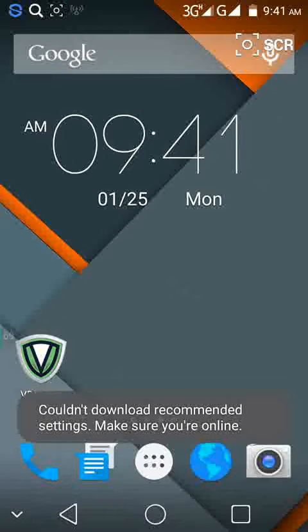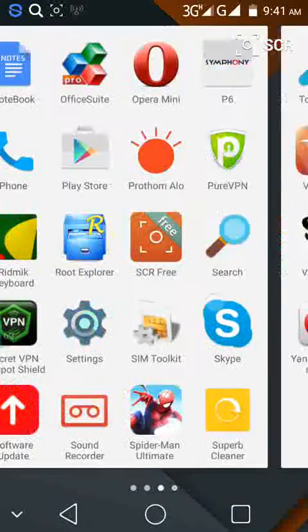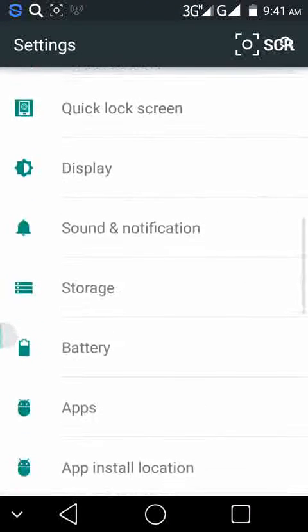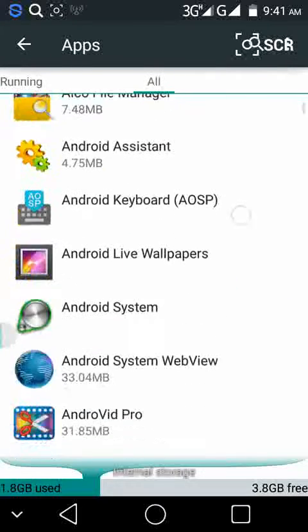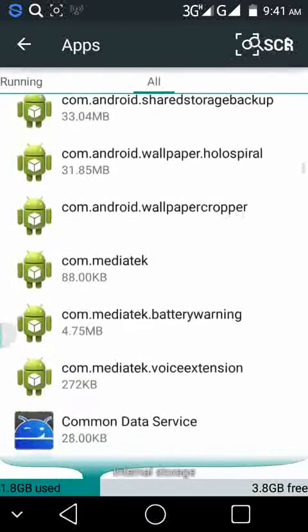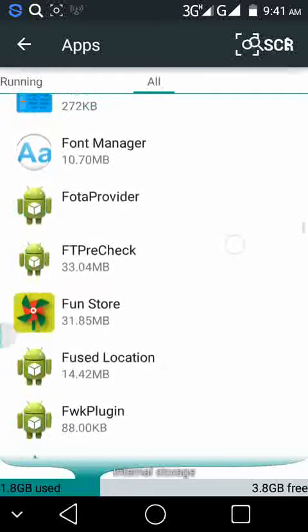Hi guys, I'm Bahan Ghosh and today I will show you how to hide this Google box from home. First you need to go to the settings and then press apps. Find two apps from here called Google app and Search. You need to disable both of the apps.